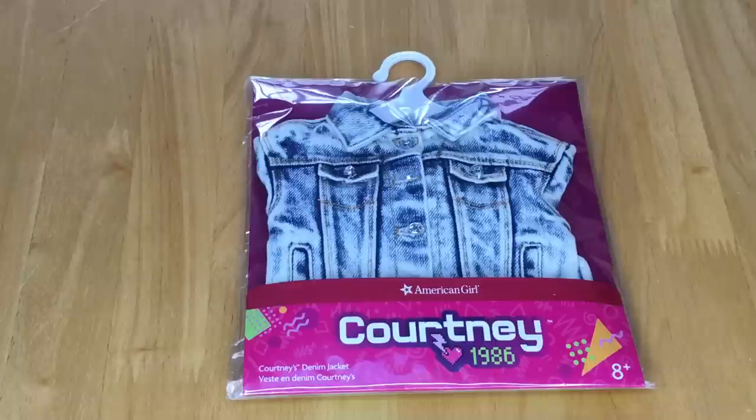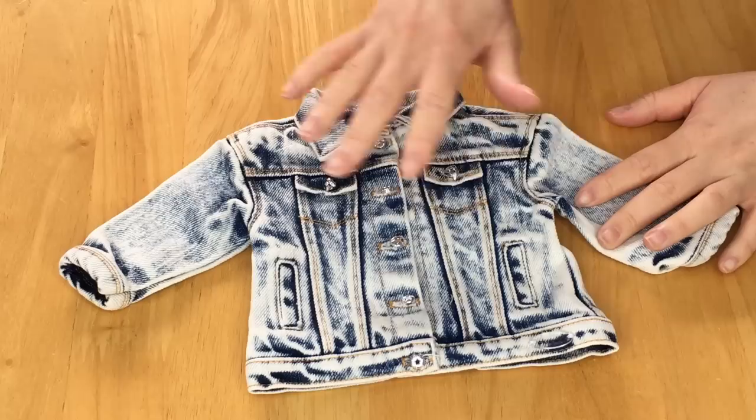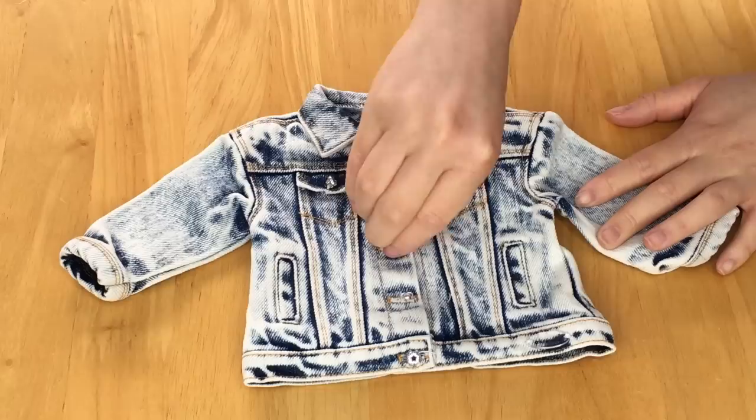Another one of my favorite items in this collection would definitely be Courtney's denim jacket. It is one of the most expensive mix-and-match items, retailing for $18, but it seems like really great quality with a lot of detail. It's a garment wash denim jacket with a collar over the top and it's meant to be oversized so you can layer different outfits. The buttons along the front actually work so you can open and close it, and there are two buttons on the pockets as well. The design continues across the back too.